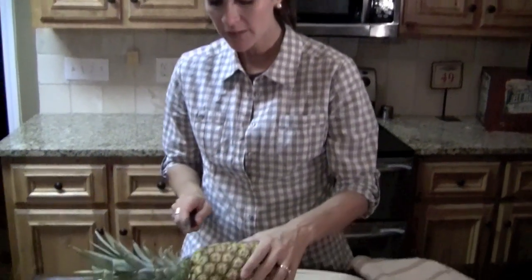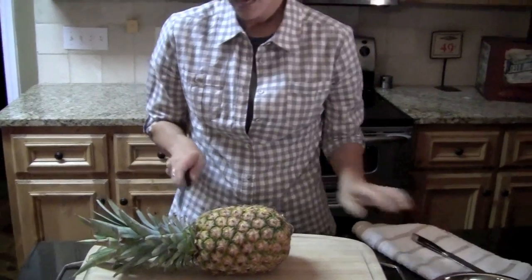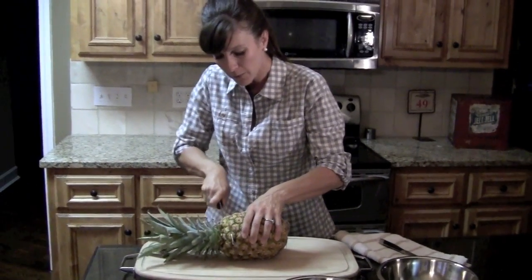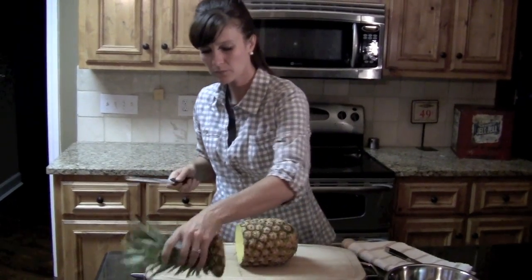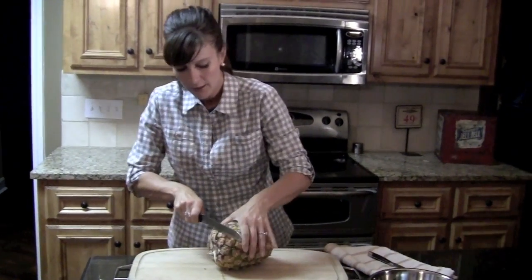What you're going to do is start by cutting off the top of the pineapple, and then you're going to cut off the bottom.